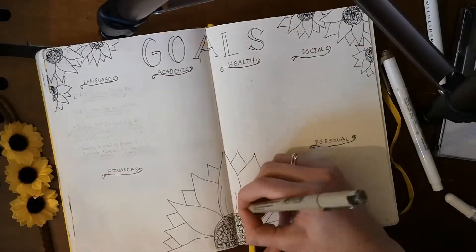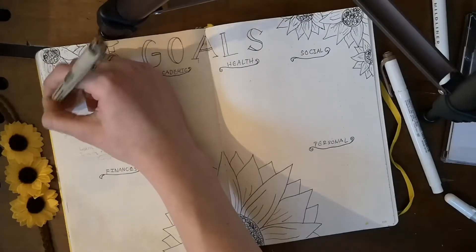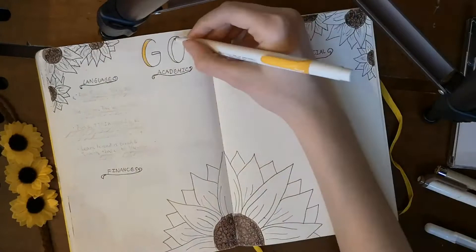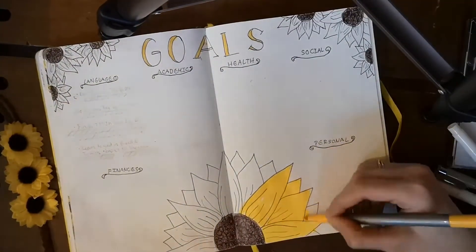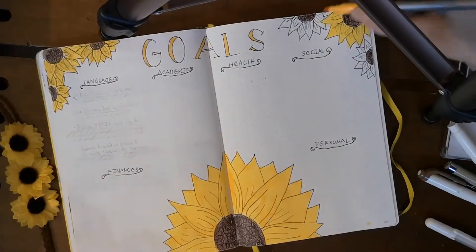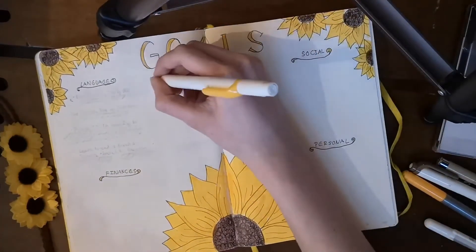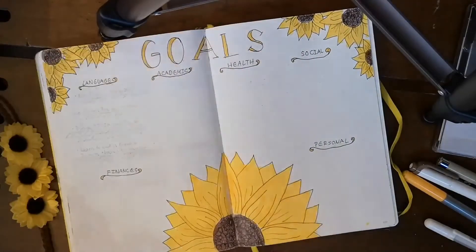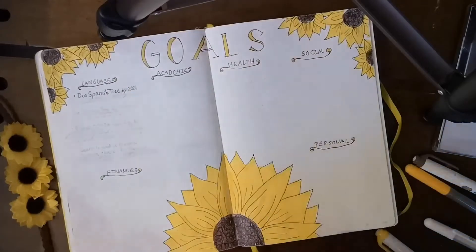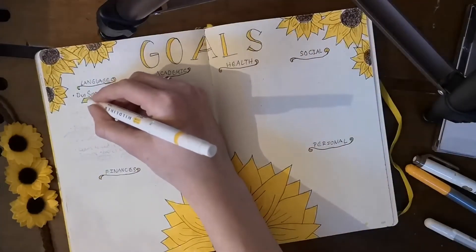The goal categories I decided were relevant to my life are: language — because I'm a huge language nerd who loves learning new languages and traveling; academic; health and fitness; social; personal; and finances. I'm fitting everything that doesn't go into the five main categories into the personal category. One of my goals is to finish the Duolingo Spanish tree by the end of the year — it's relevant, specific, and measurable because the Duolingo tree is divided into different sections, and once I finish one section I can color it in.